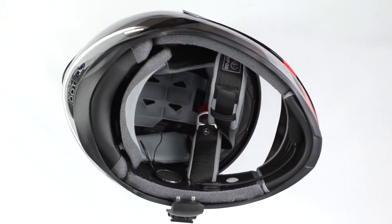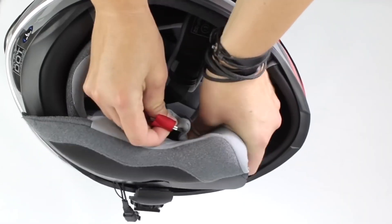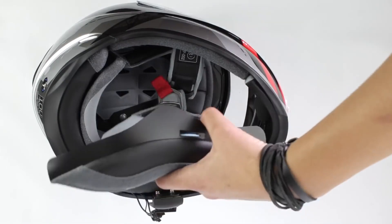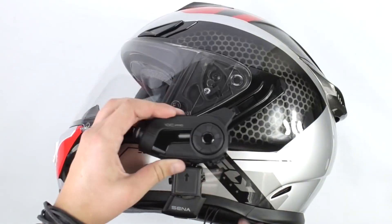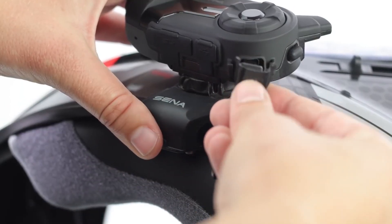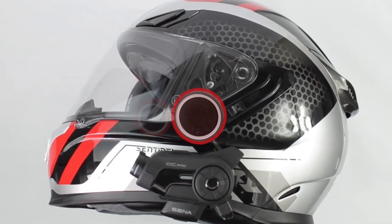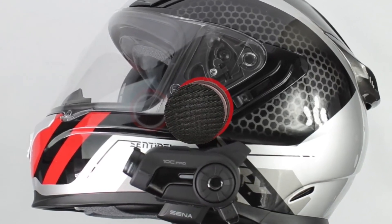Hide the cables under the pads and snap the center liner back into place. Reinstall your cheek pads. Tuck the plastic into the helmet and run the chin strap through them. Slide the 10C Pro onto the clamp, then insert and lock the cable. Speaker placement is vital for good sound — take some time making sure the speakers are placed directly over your ears, and use the velcro spacers to push them closer.